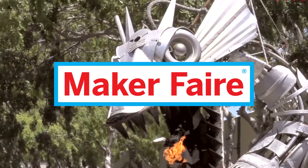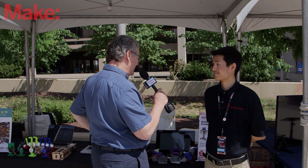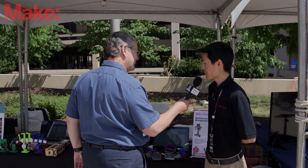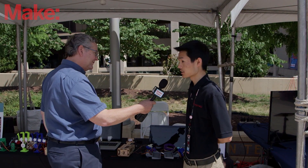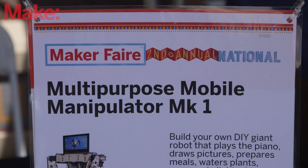Who are you? Can you just give me your name and where you're from? My name is John Choi and I'm from Carnegie Mellon University, and that's in Pittsburgh. And what are you showing here, John? So today what we have here are a bunch of different components for a large human-sized robot called the Multi-Purpose Mobile Manipulator.